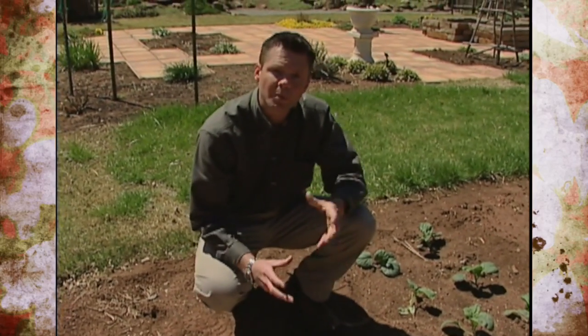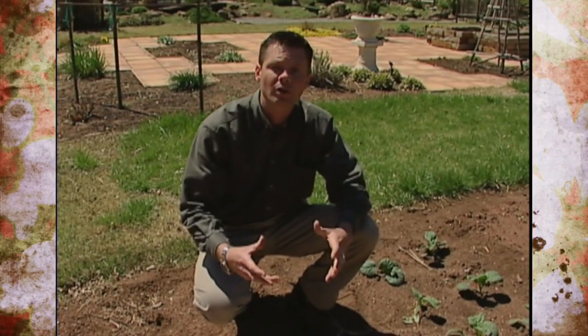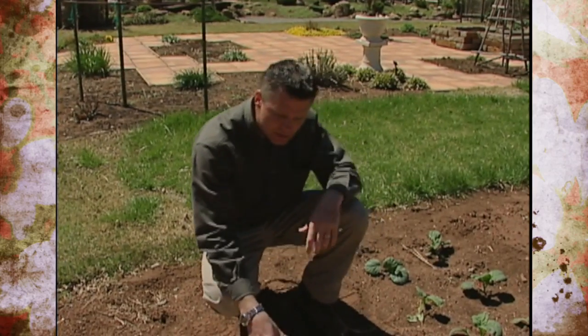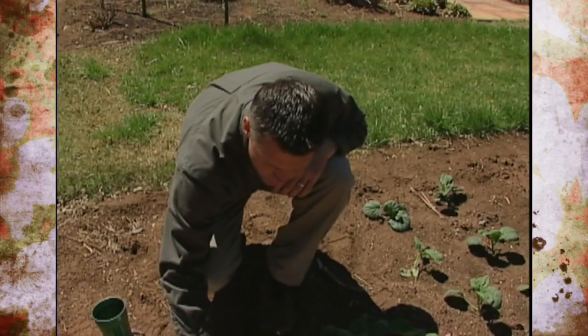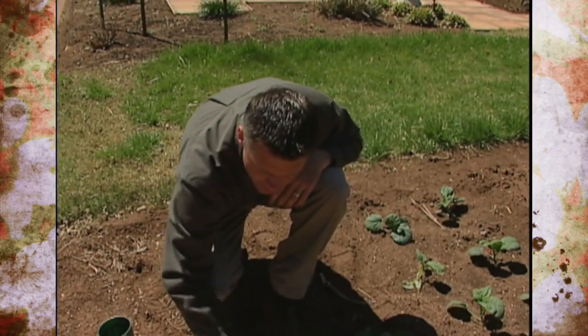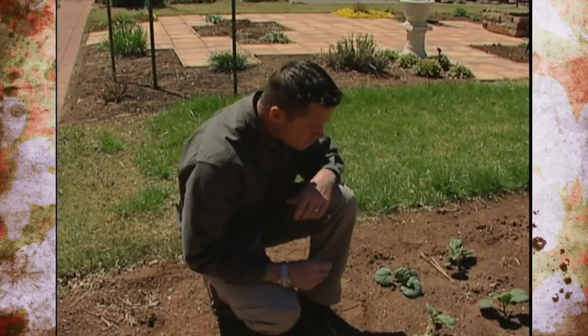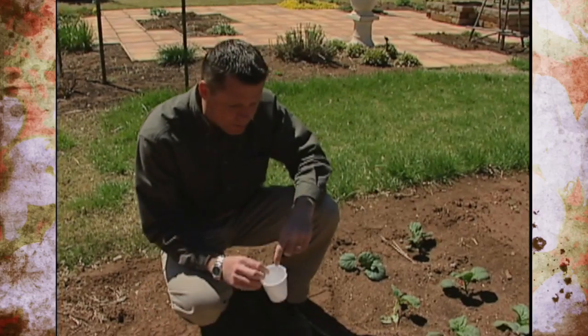The young cutworms will be present near the surface of the soil, so just by tilling up our gardens we can destroy a lot of those cutworms. These things can get to be about an inch and a half long, and once they reach maturity they make a cocoon and turn into a moth. Keeping the weeds out of the garden and keeping your garden tilled is one way to control cutworms.